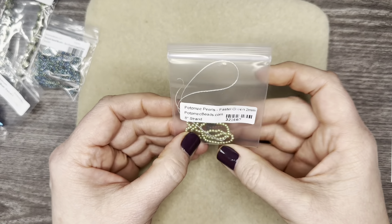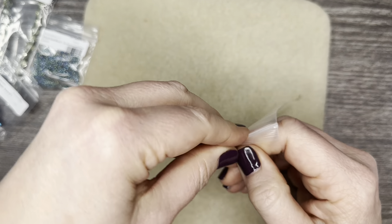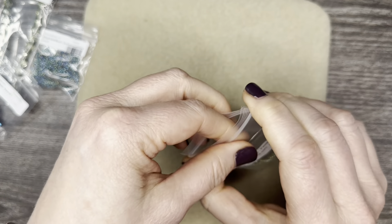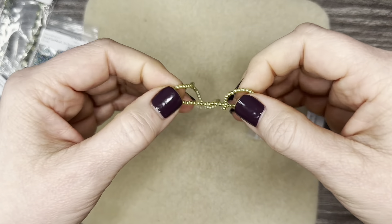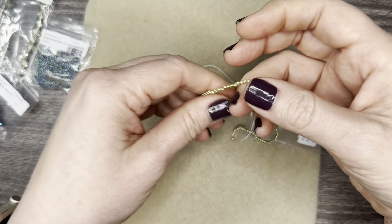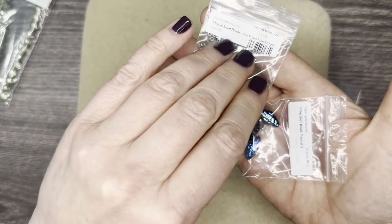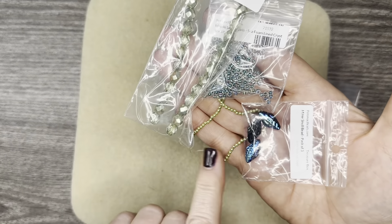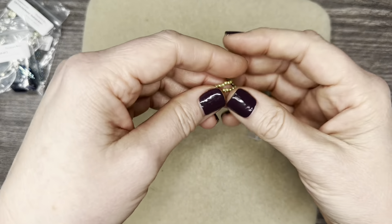Then we have Potomac pearls. We love Potomac pearls. These are two millimeter — they're itty bitty. They're beautiful. This is pastel green and you get a strand of those — it's an eight-inch strand. Those are beautiful. Look at that, and look at how they work with all these colors. So you can see where everything's going so far. They're just so pretty.